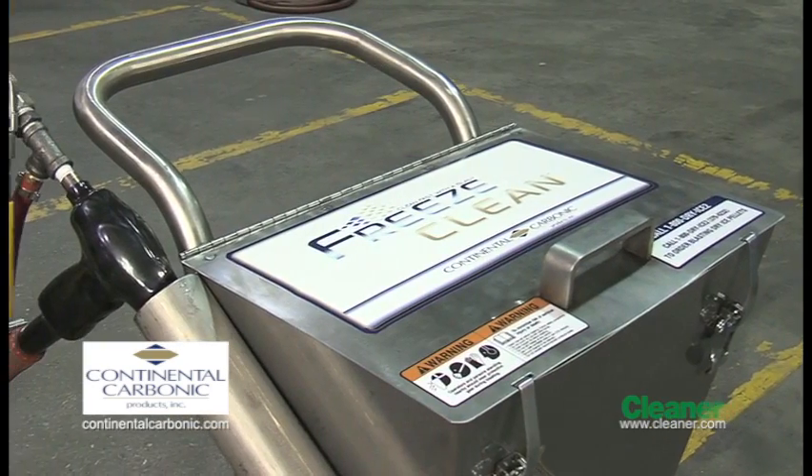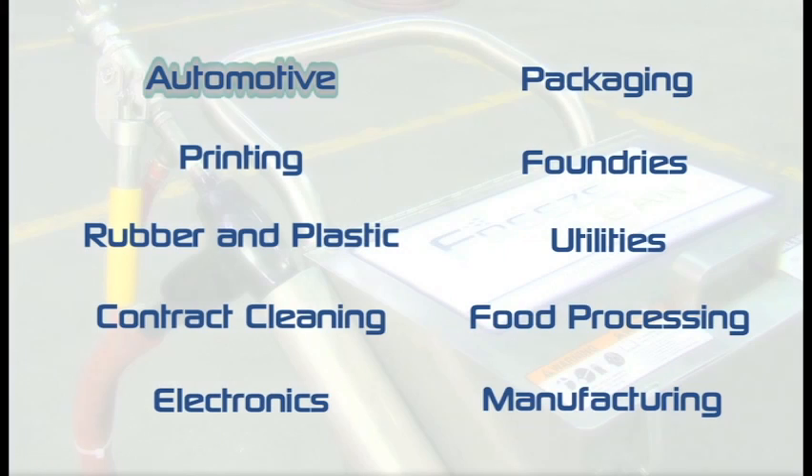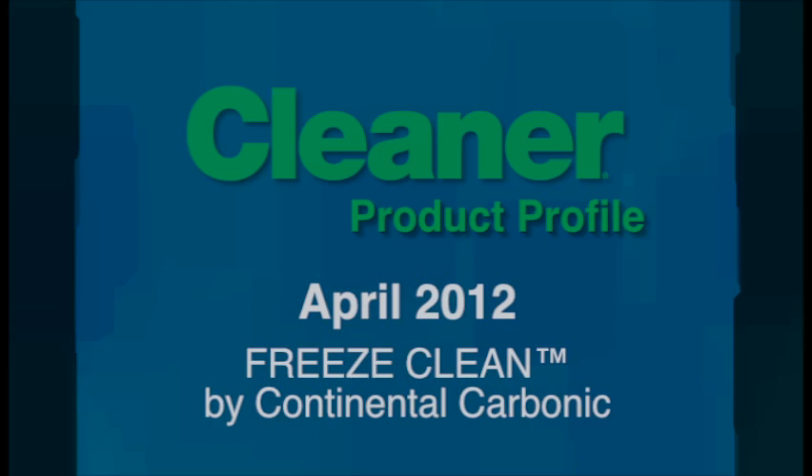This system was designed with a wide variety of practical applications and industries in mind, including automotive, printing, rubber and plastic, contract cleaning, electronics, packaging, foundries, utilities, and food processing and manufacturing. Clean fast with a blast. Freeze Clean by Continental Carbonic.